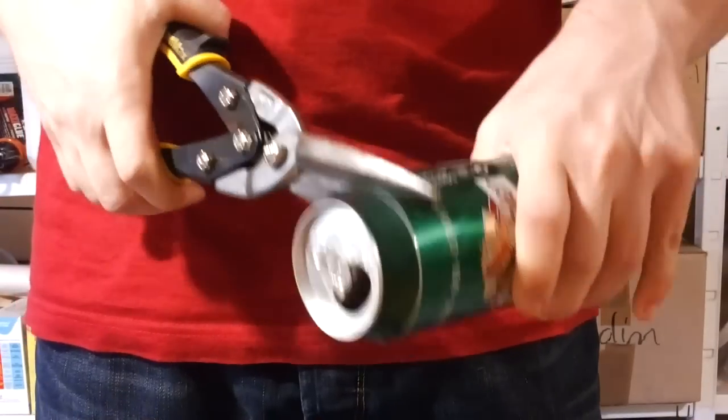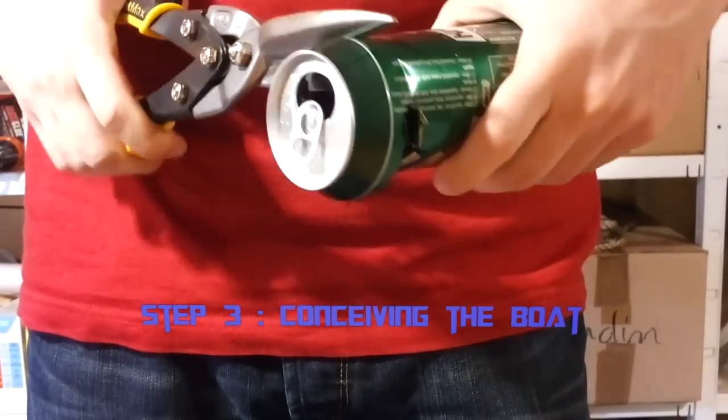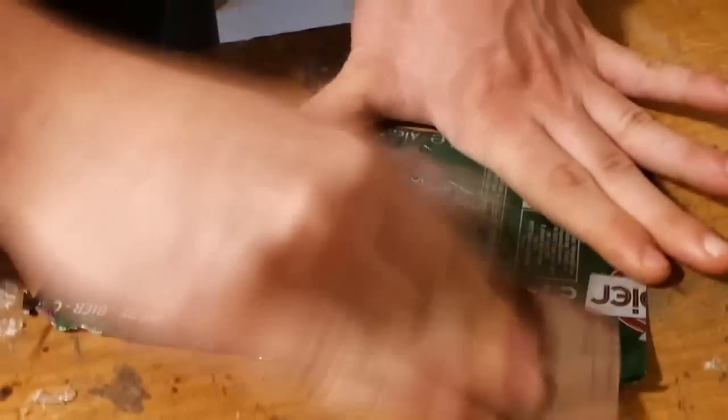Step number 3: conceiving the boat. After creating the pop-up engine and the burner, we had to conceive the boat. We cut up a bigger beer can and sandpapered it to remove the paint. We had to be careful though — sandpapering it too much could soften and break the metal.